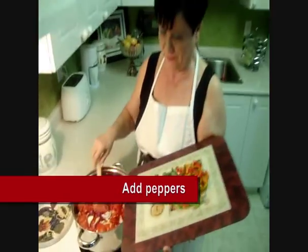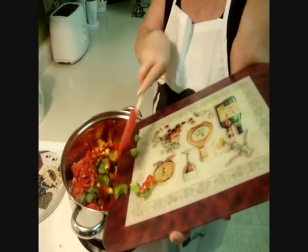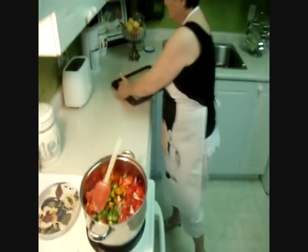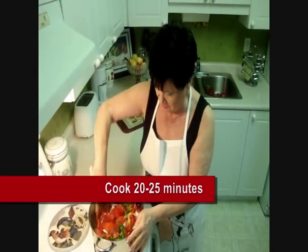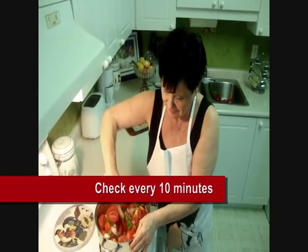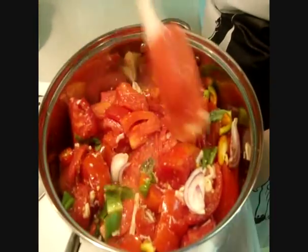Now add the pepper. First I cook it 20 to 25 minutes. You have to stir every 10 minutes because you don't want to burn the oregano. So I'll come back and show you more.